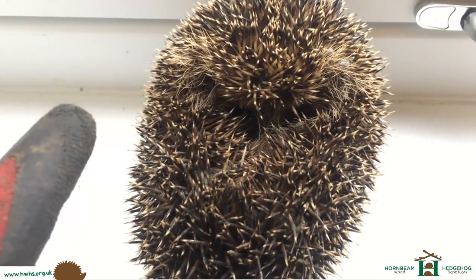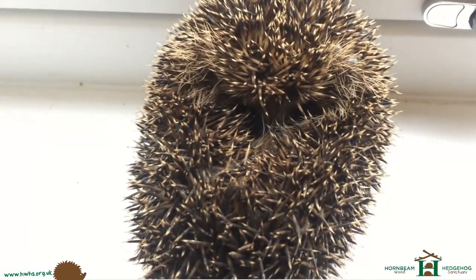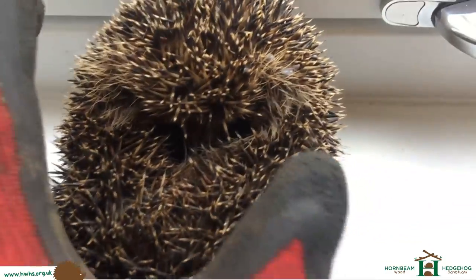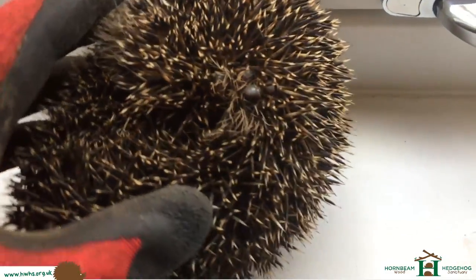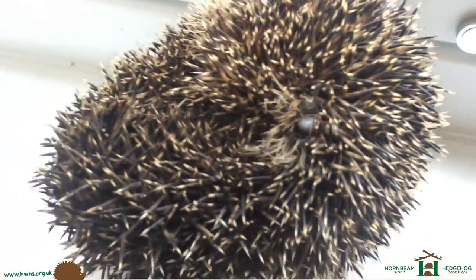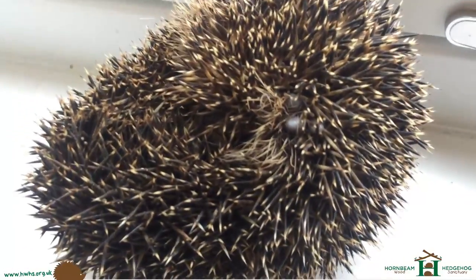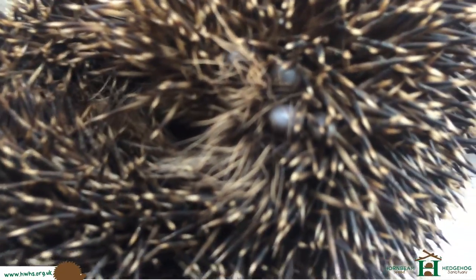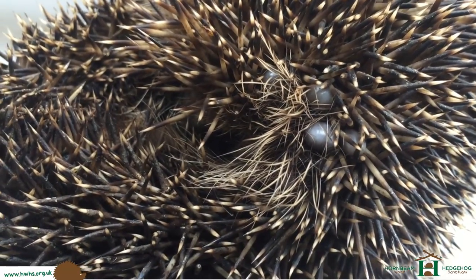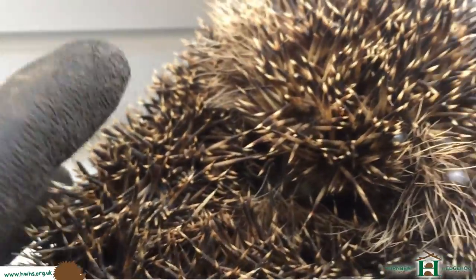So we're going to be returning this hedgehog back to the garden today. From the photos that I was sent by the person from the rescue, they said there were some ticks on it, and I did see quite a few — one or two ticks, it's not the end of the world — but there are a few ticks on this hedgehog that are around the face. We'll be taking them off, and there's a few on the other side.